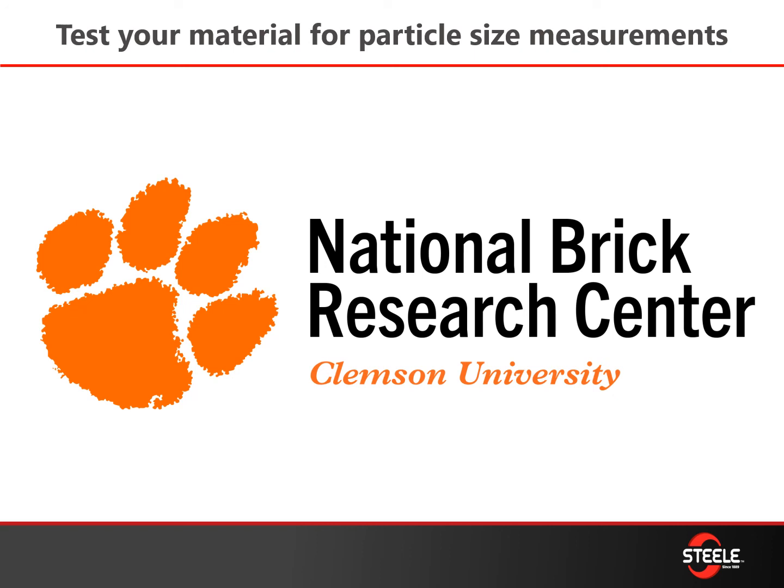We always encourage you to work with your partners, and our partners at the National Brick Research Center — really excited to see that the forum is back online and that they've got it opened up for all of us to come see each other face-to-face later on in the year. Contact John and his team down there if you have some raw material questions or basic brick making needs.